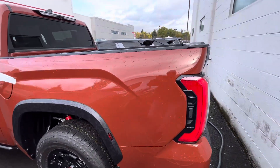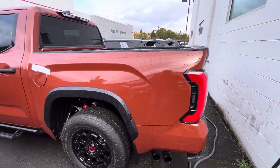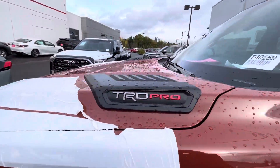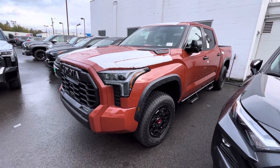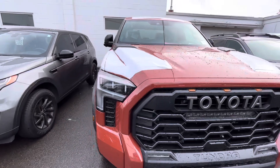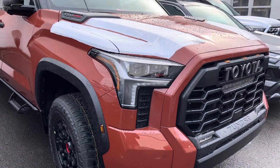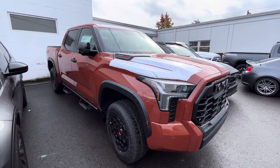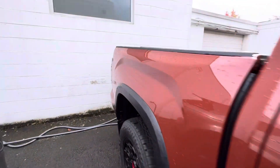This is my first time laying eyes on it in person, so we're seeing it together for the first time. This is the '24 TRD Pro and it's definitely like they said — it's like the color of a clay pot. It looks really brown, kind of a brownish orangeish. I'm not too much of a fan of it to be honest.